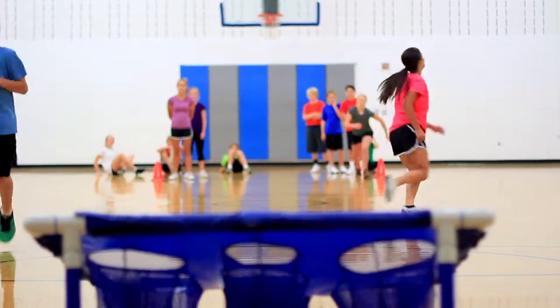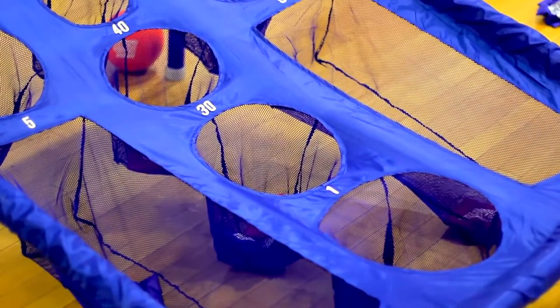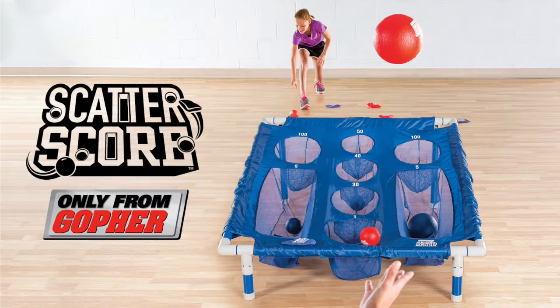Rack up the scattered points to score with your team in this fun, custom target game. Action Scatter Score — only from Gopher.